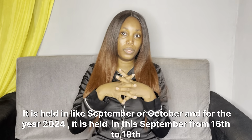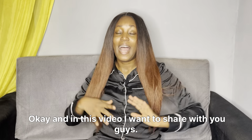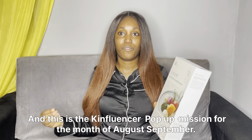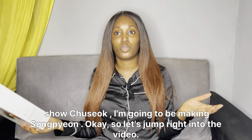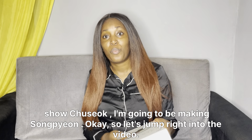Chuseok is held in September or October, and for the year 2024 it is held this September. In this video, I want you guys to meet with me — Songpyeon. This is the key influencer pop-up mission for the month of August/September. So in experiencing and showing Chuseok, I'm going to be making Songpyeon. Let's jump right into the video.